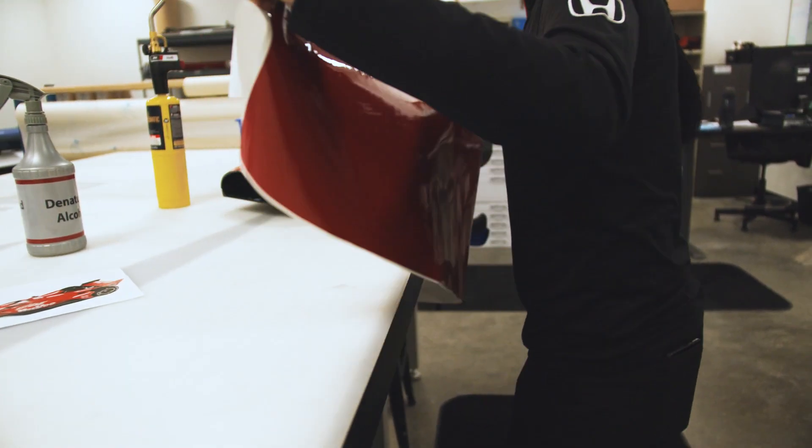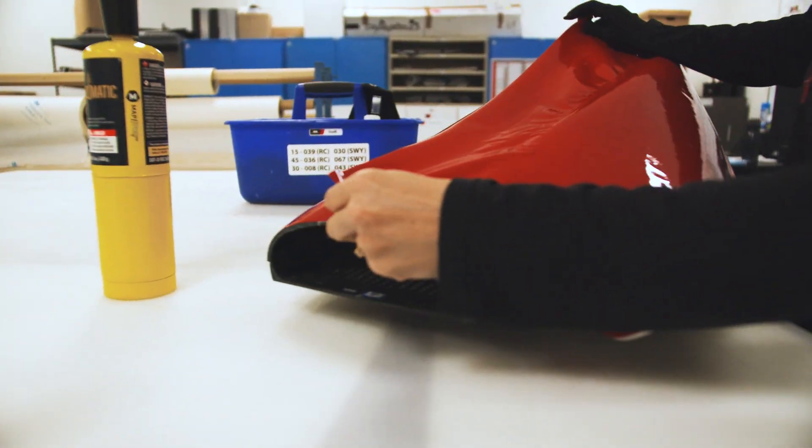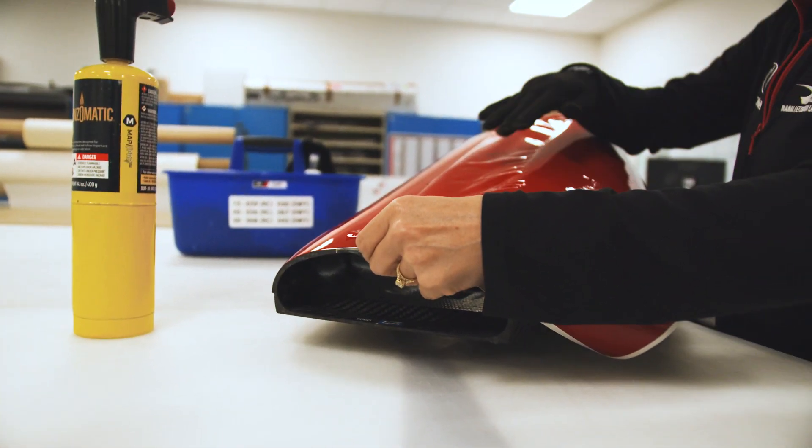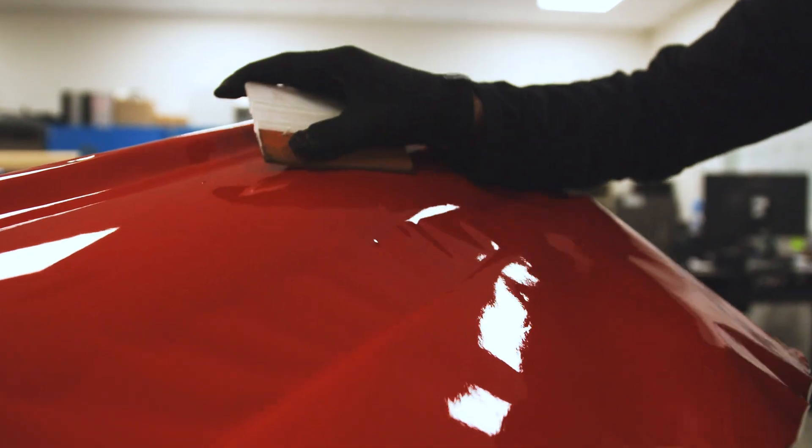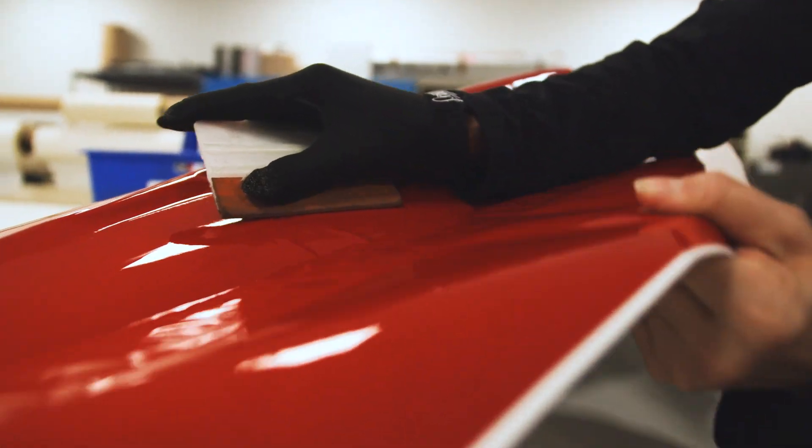During wrap we do want to make sure that we get all of the bubbles and creases out of the wrap. This does affect aerodynamics of the car that's going above 200 miles per hour, so we want to make everything as smooth as possible.